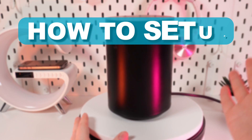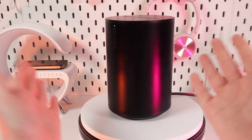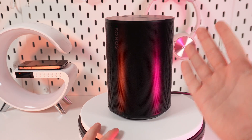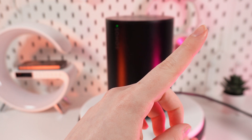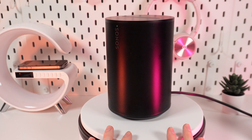Hello guys, today I will show you how to connect your Sonos Era 100 to the Sonos application. Let's get started — but don't forget to follow to see more useful content. First, we need to restart our device. If you don't know how to do it, you can check out the video on our channel — the link will be in the right corner.